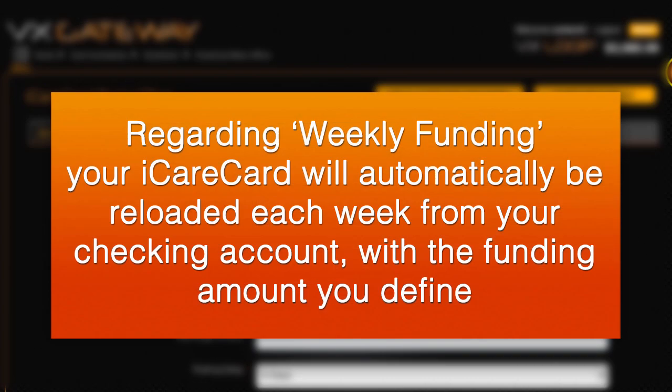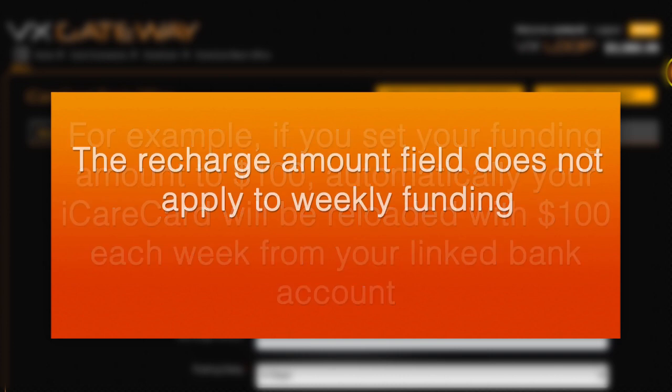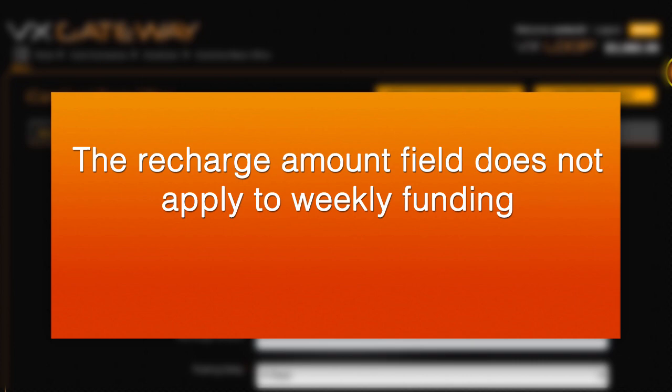Regarding weekly funding: your iCareCard will automatically be reloaded each week from your checking account with the funding amount you define. For example, if you set your funding amount to $100, automatically your iCareCard will be reloaded with $100 each week from your linked bank account. The recharge amount field does not apply to weekly funding.